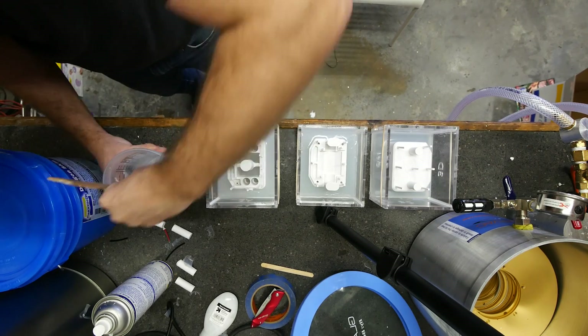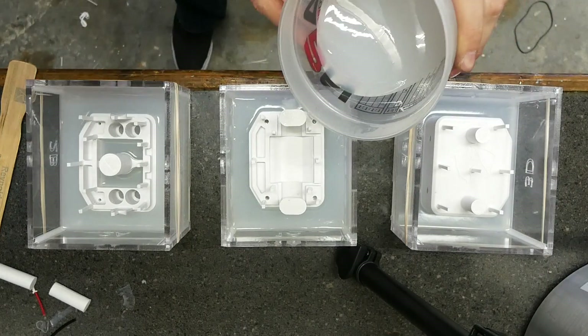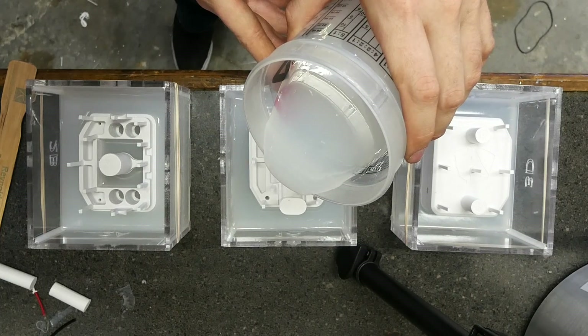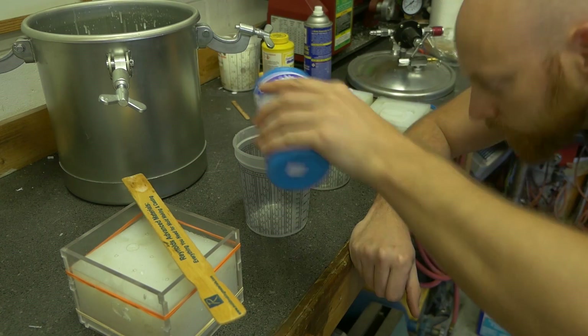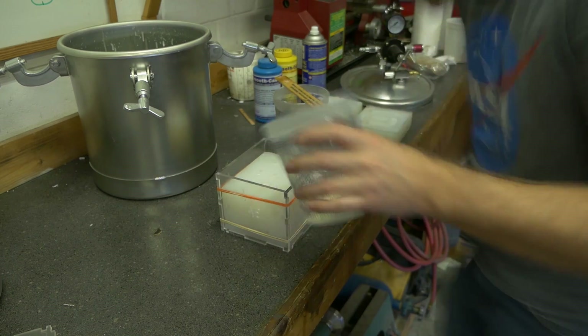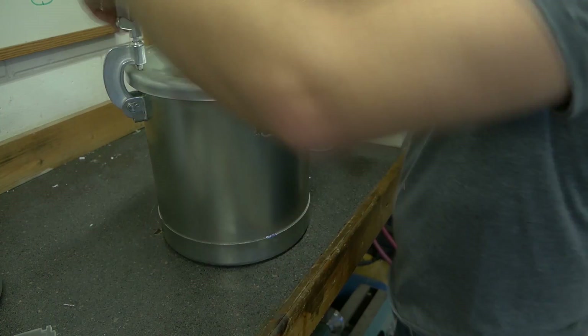For the silicone, we're using Smooth-On DragonSkin 10 NV. I found this stuff works pretty well because it cures pretty slowly, so it takes time to get the bubbles out of the silicone. For the resin, we're using Smooth-On's Cast 305. It's similar to ABS plastic, and the 305 just means it cures a little slower than the 300 and a little quicker than the 310. I really like this stuff.